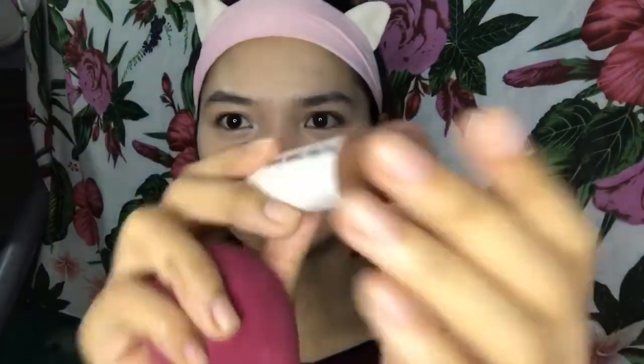Contour na tayo. As you can see, napakalaki ng muka ko — parang plato lang. So, gagamitin natin itong Caroline Contour Stick at ilalagay ko lang siya sa sides ng aking muka, sa jawline ko na napakalapad, at sa aking noo na talaga namang nai-terminal din.